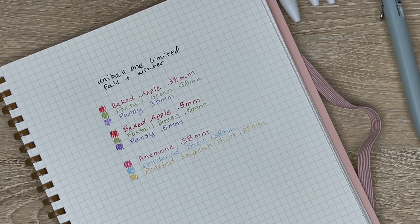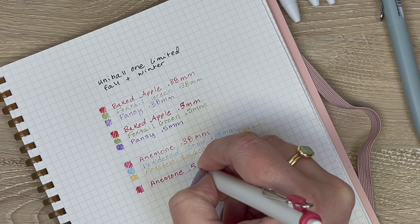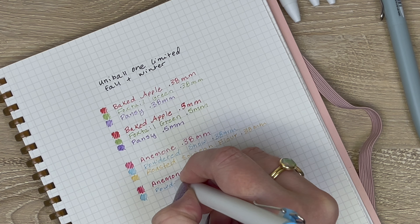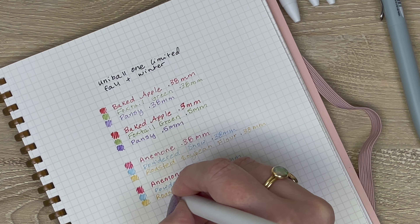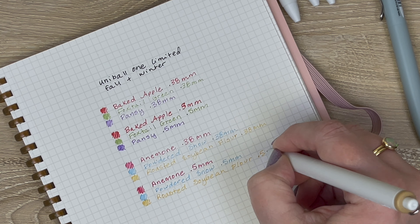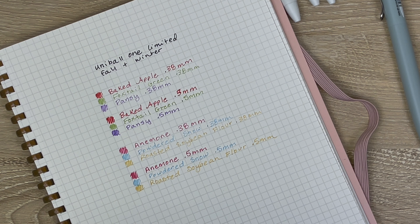Now I'm going to swatch them in 0.5 so you'll see them lay down a little bolder. Starting with the anemone, then the powdered snow, and finally the roasted soybean flour. And there are your limited edition fall and winter Uni-ball One colors.